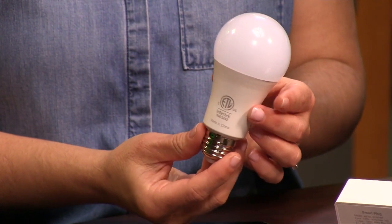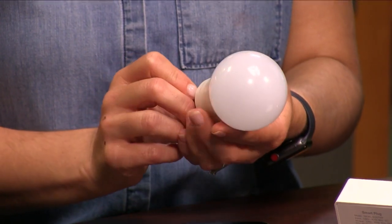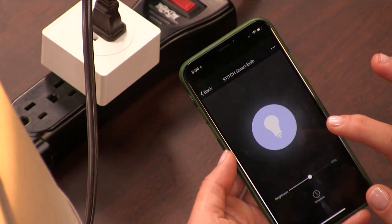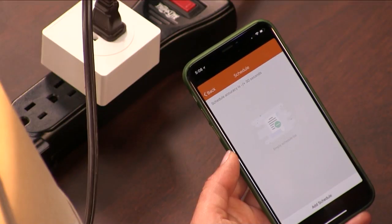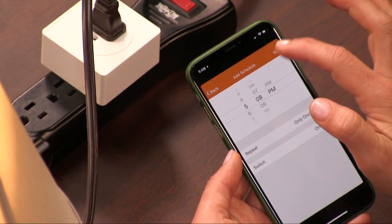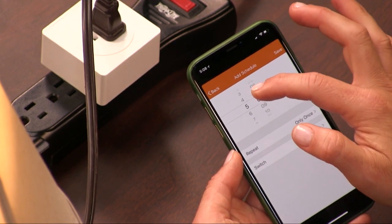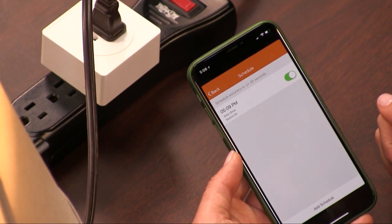The Smart Bulb is about the same price you'd pay for a single white Hue light, but this bulb doesn't require a hub. It offers the same controls as the Smart Plug — turn it off or on with your phone, your Amazon Echo, or your Google Home, or control it with IFTTT. You can also schedule it to turn off and on at certain times on a schedule or a timer. The light consumes 7 watts and produces the equivalent of a 50-watt incandescent bulb.